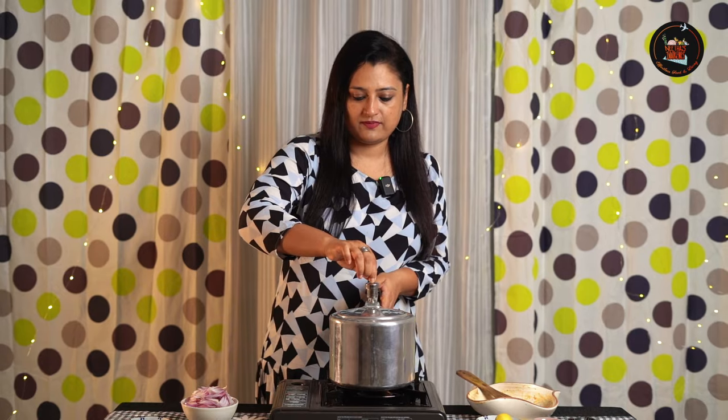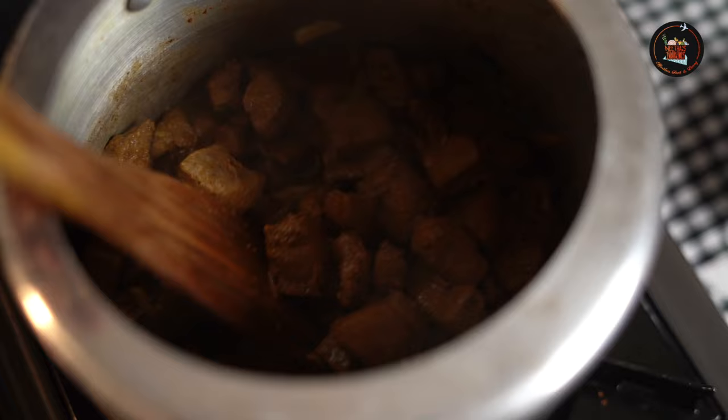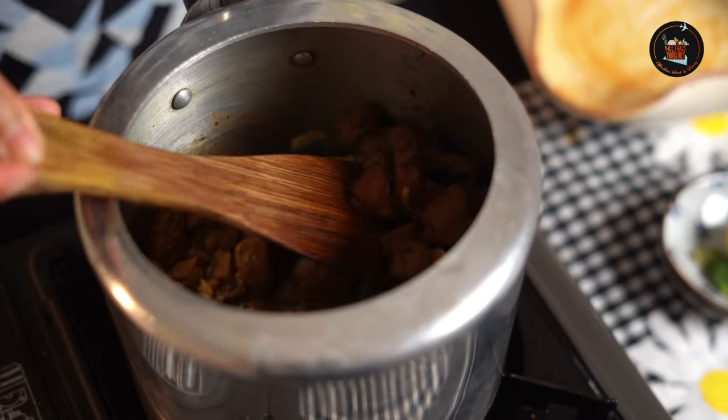After 4 whistles, I am going to open the cooker now. See, there is a lot of water here — that's why you don't need to add any water to the liver. Let's start with the frying of the liver now. For this dish, you need to use coconut oil, because that gives you a traditional flavour.